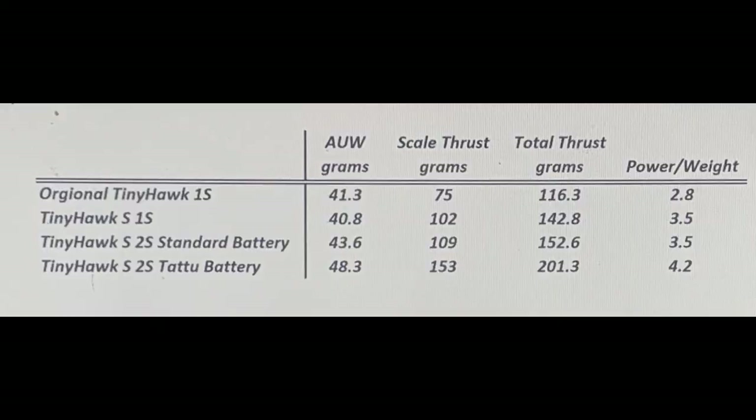A thrust of 201 grams with a power-to-weight ratio of 4.2 is very high — the highest so far for any whoop that I have tested. That came from the Tattoo 300 milliamp hour battery. The Tiny Hawk S for the 1S test was also extremely high at 143 grams of thrust with a power-to-weight ratio of 3.5. The stock 2S battery only had a power-to-weight ratio of 3.5, probably because of the low C value for that battery.